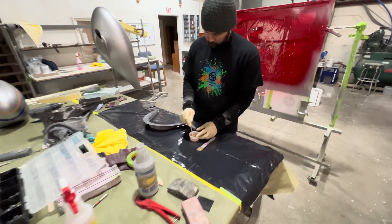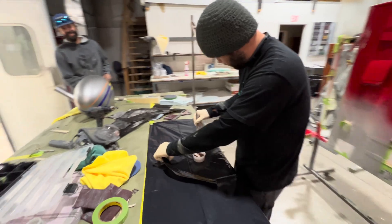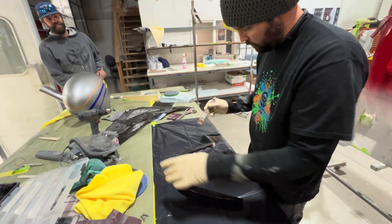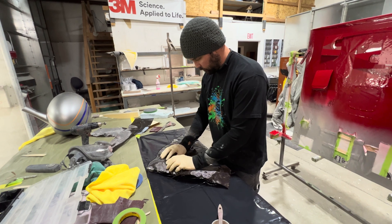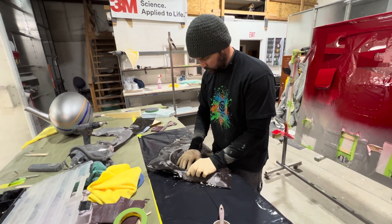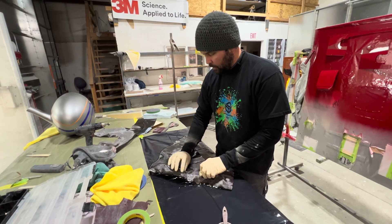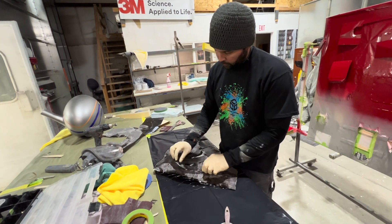What type of resin is that? It's Jepco 1307. So you're doing the surface coat first — that makes sense. Wet it out. We were talking off camera about the direction of the fiber and structure: 0/90 doesn't really stretch, but 45 stretches. That's true in fiberglass — same exact properties for carbon.